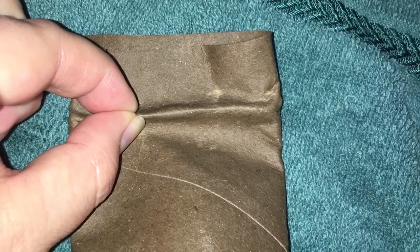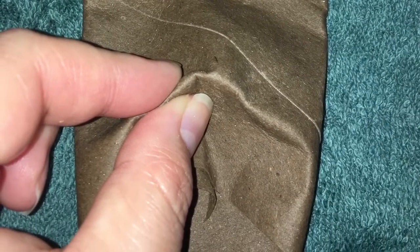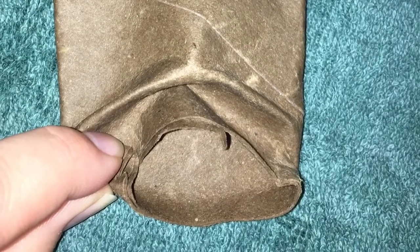Make a crease at the top of the roll by pinching it together — this will be your brow ridge. Pinch the bottom together and push up — this will be the nose. Pinch the bottom corners and gently push them together — this will be your mouth.